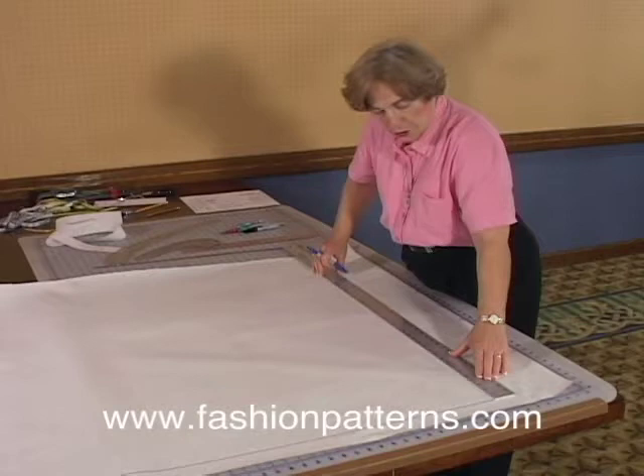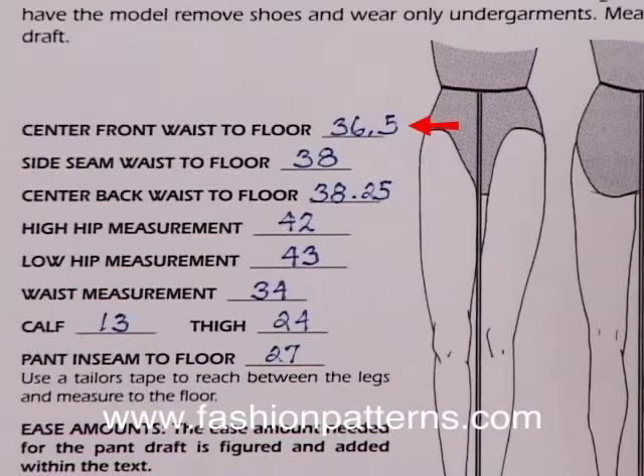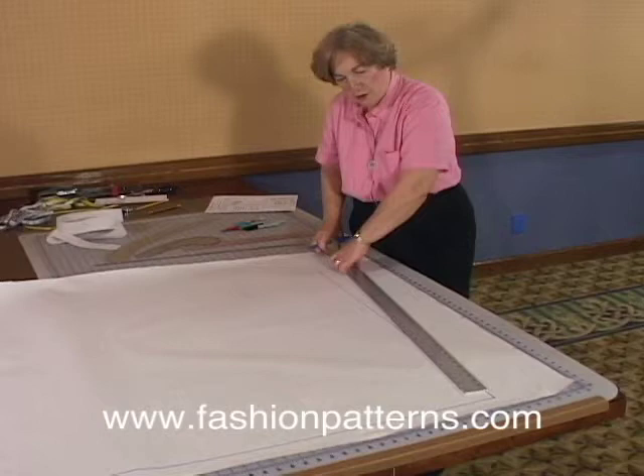The next line we're going to draw in is our center front line. This is, from the floor — which is down here — her center front measurement. On Carrie, her center front measurement to floor measurement is 36 and a half inches. So we're going to draw a line from here, measuring all the way up following a perfectly straight line, 36 and a half inches. That is right here.